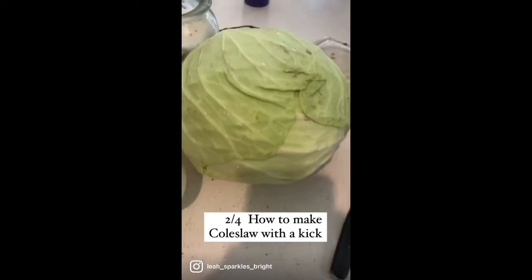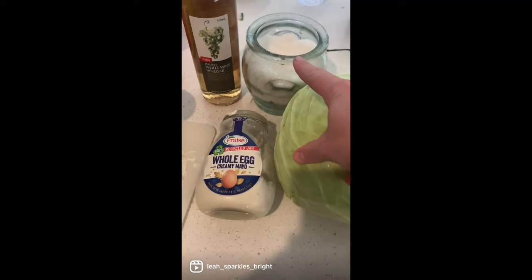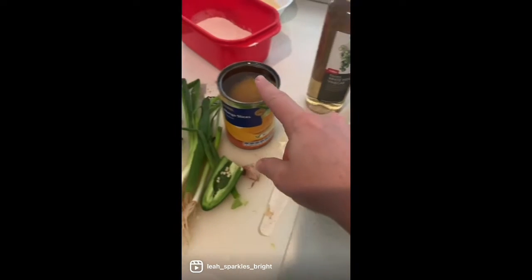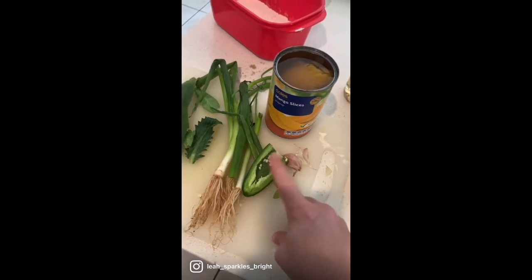In this video I'm showing you how to make coleslaw with a kick, and this is reel two of four. These are the ingredients you'll need — I'll put the ingredients and the amounts in the comments below.